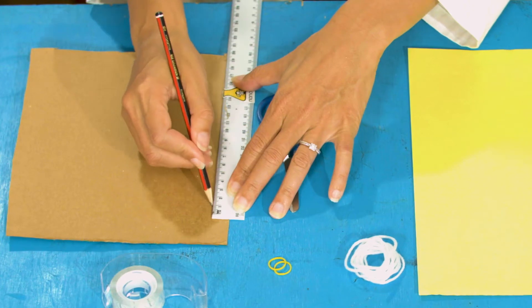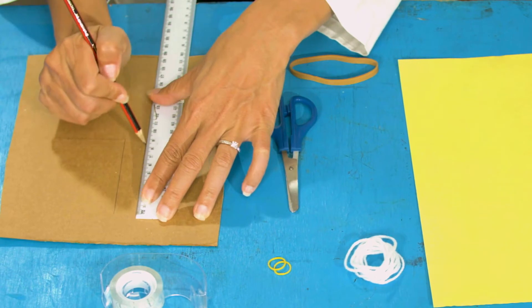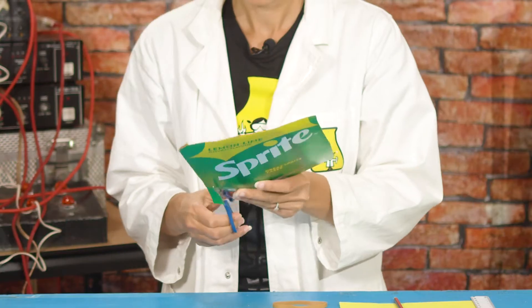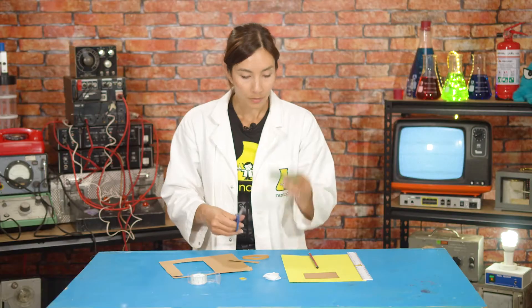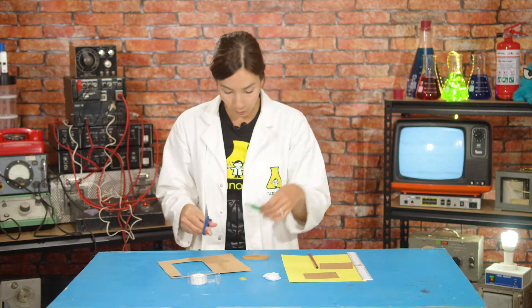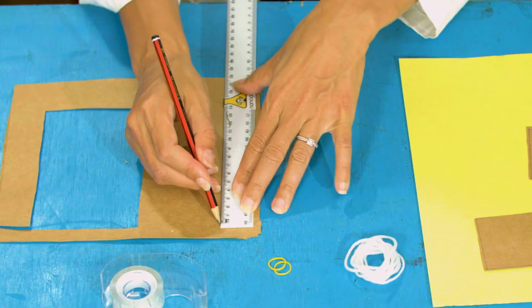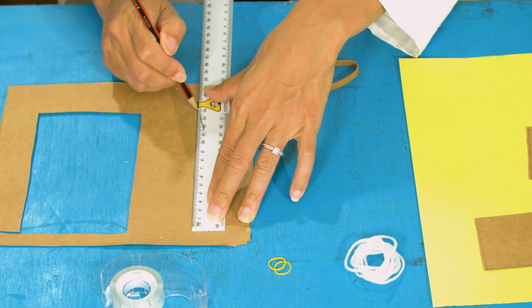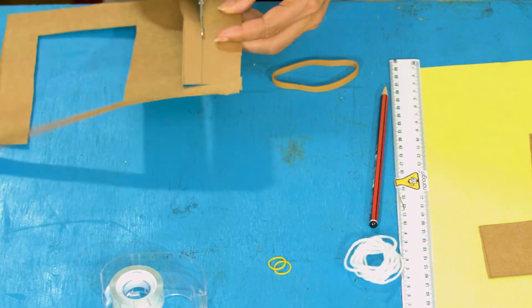First we're going to start by measuring and cutting out two identical cardboard rectangles that are six centimeters wide and nine centimeters long. Then I'm going to do another rectangle that is 15 centimeters long and two centimeters wide. Now we're going to cut out this very narrow rectangle.